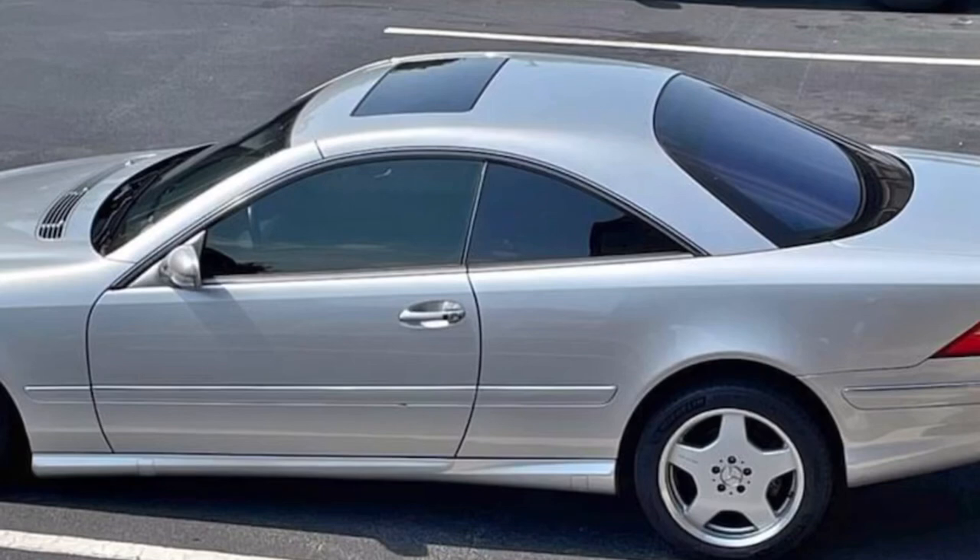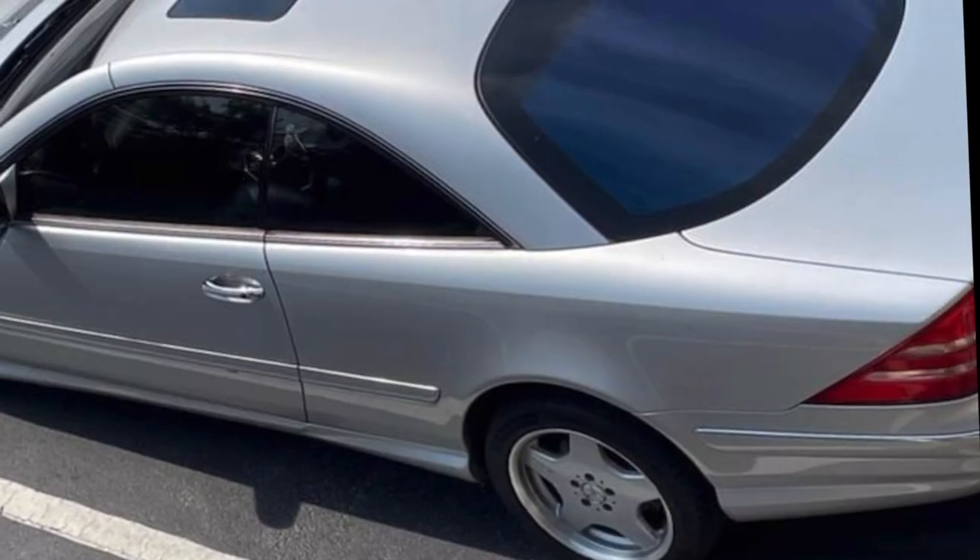What's up YouTube? Welcome to Auto3 Garage. If you're tuning in, I hope you consider joining the garage, and if you're returning, make sure to like and share this video. Welcome to the series 'Is It Worth It?' This is a CL500, one of my favorite Mercedes body styles.